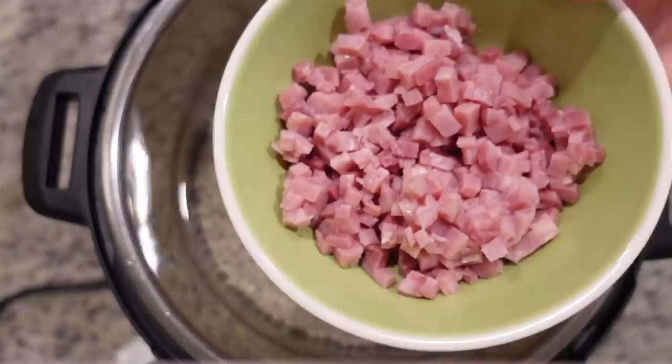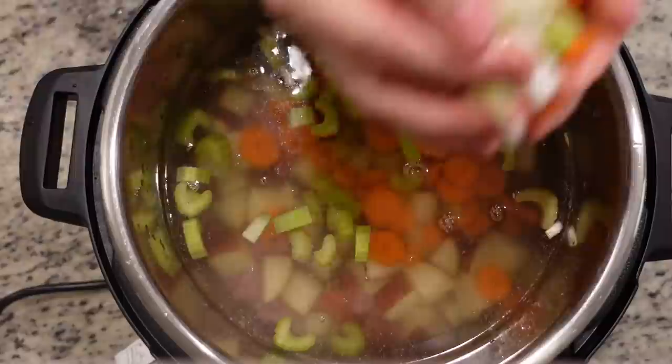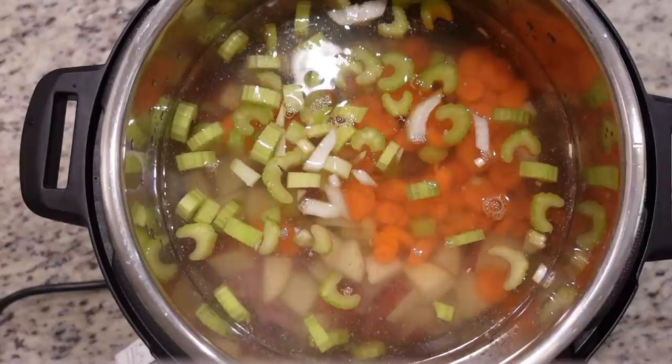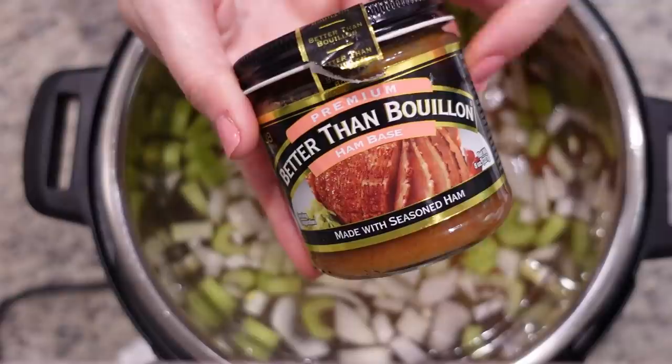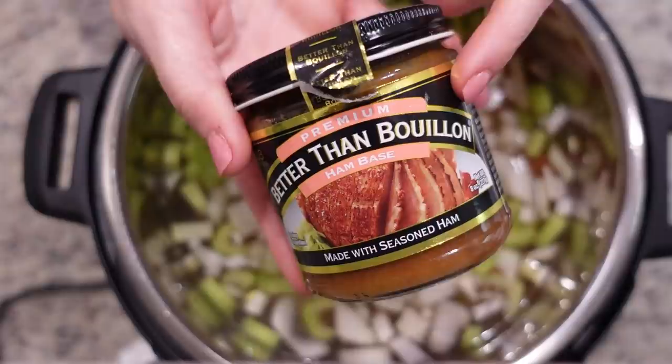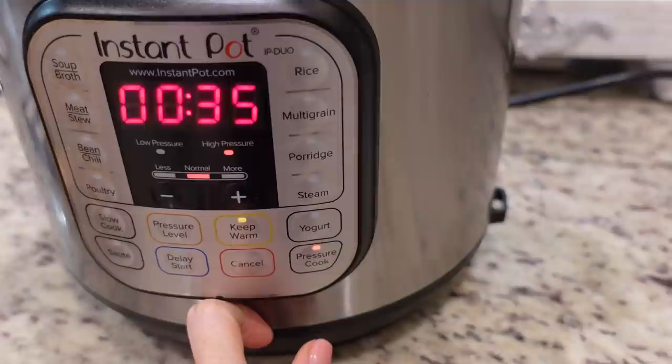Adding in the diced ham, four small red potatoes that I chopped up, four small carrots, three celery stalks, and an onion. This is going to put me right at my max line - I was a little nervous about overfilling it. The last thing we're going to add is the ham base better than bouillon, but we're going to wait until it's done. She doesn't say how much to use, just to use it to taste. Let's put the lid on - we're going to cook this on high pressure for 35 minutes and then let it naturally release for 15 minutes.